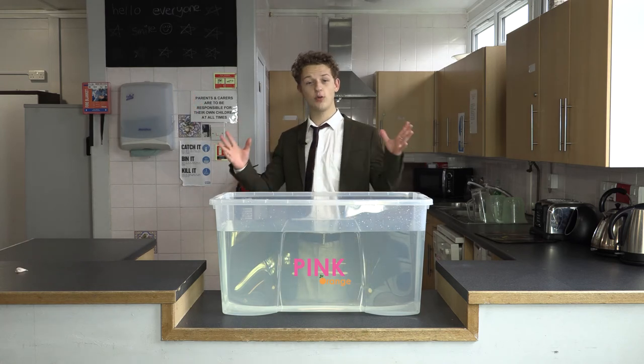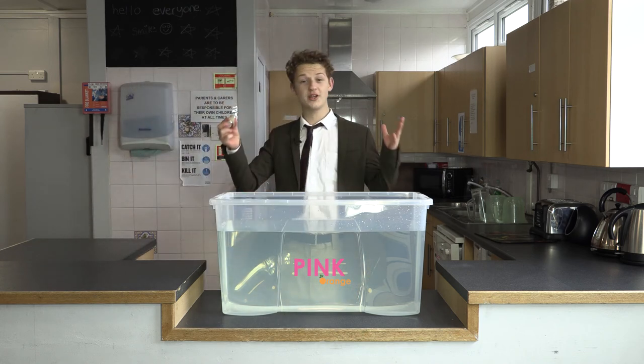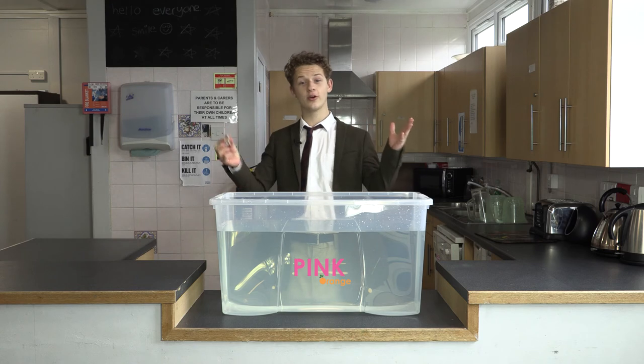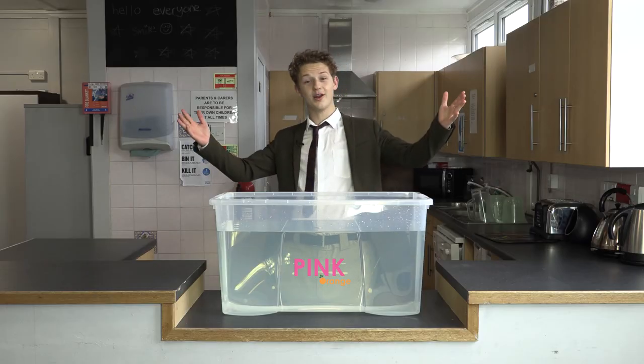And finally it's our clove of garlic. Pause the video now. What will happen? Will it sink or will it swim? The garlic swims!